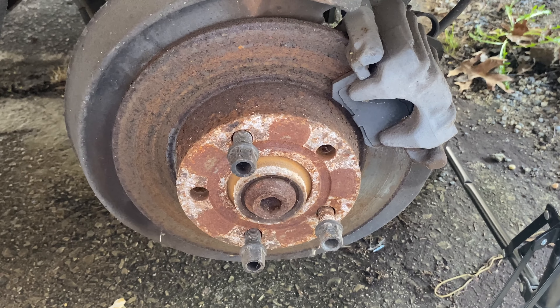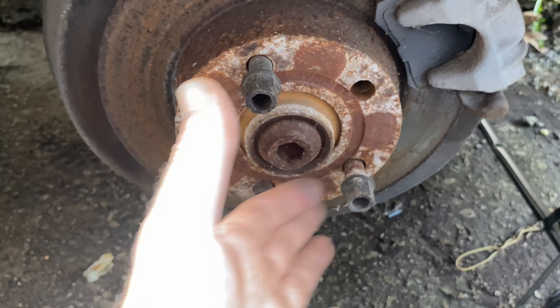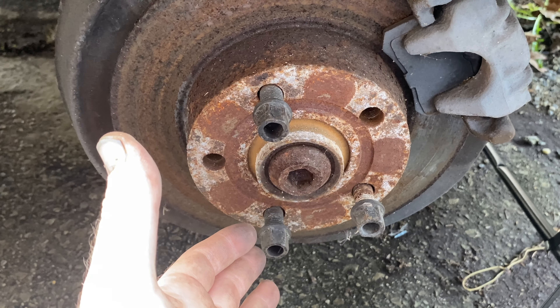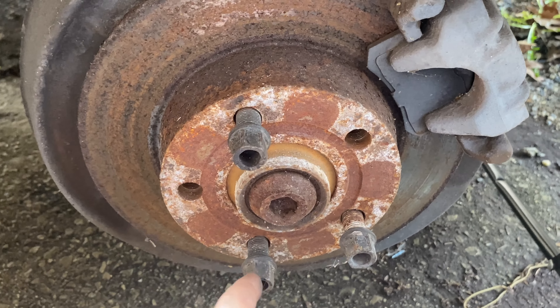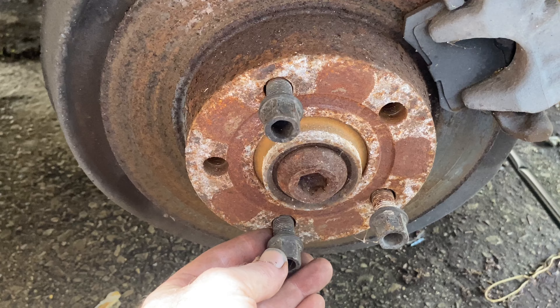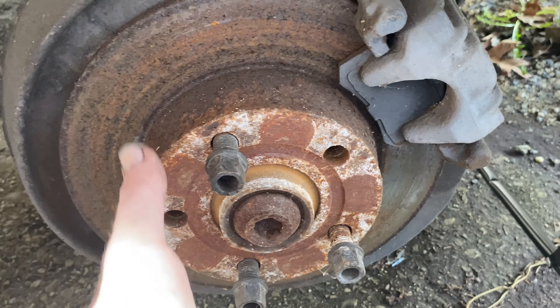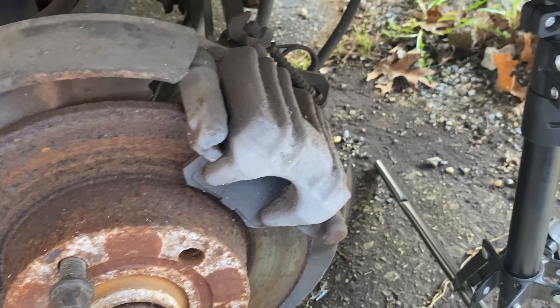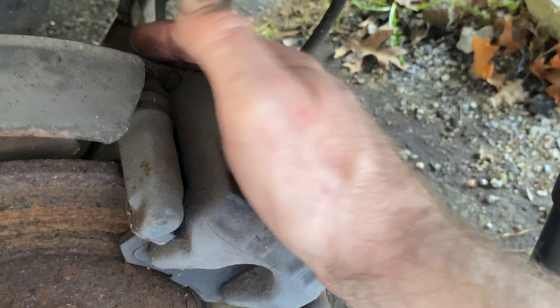This is the stage you're at when the wheel comes off. I only have three wheel studs because we've used some parts off this car already — I don't advise you to ever drive with three wheel lugs, but this car is going to scrap. I always put the wheel studs back in so I know where they are and they hold the rotor so it doesn't flop around. Now this is the caliper, and we're going to remove the two bolts in the back.